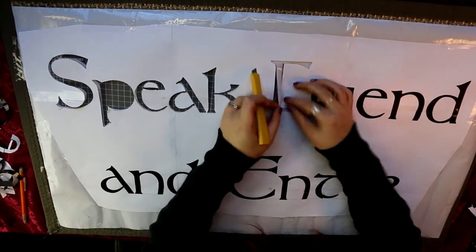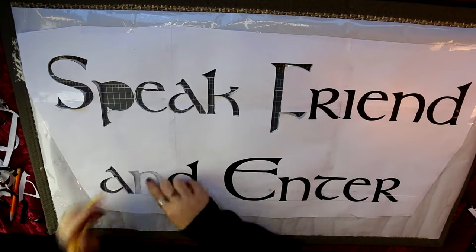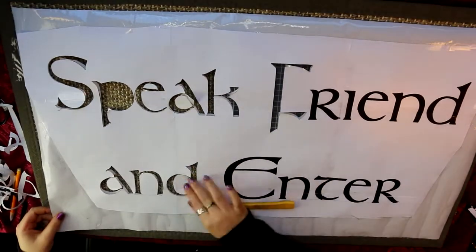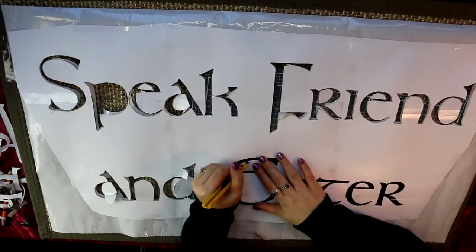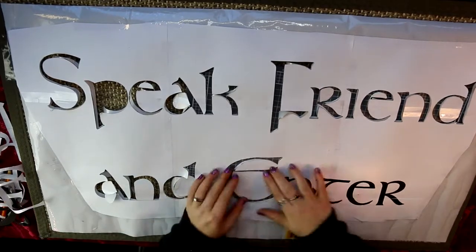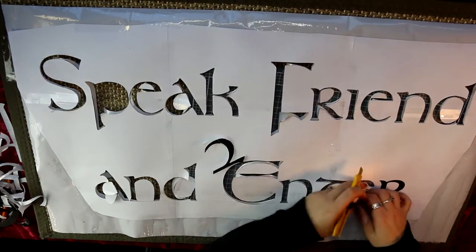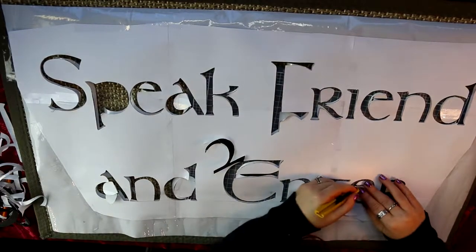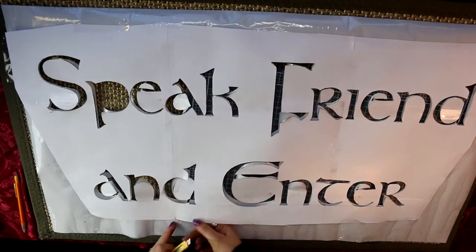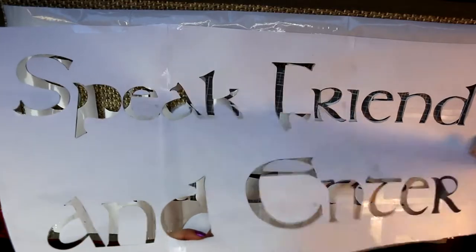I realized it's better to keep the center of the letter attached to the rest of the paper rather than cutting it fully out. You can see on the E and the A the center stays in place because there's a small tab of paper left connected. I'd recommend making little markings on the letters before you cut so you don't accidentally cut out the centers. Once all the cutting was done, I removed the paper and was left with just the contact paper.